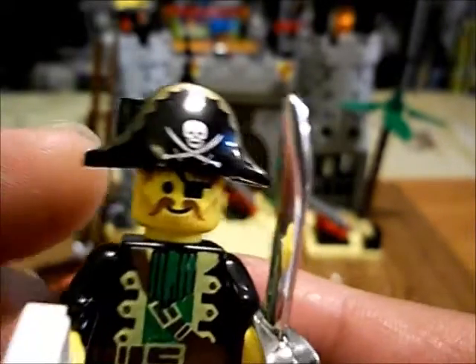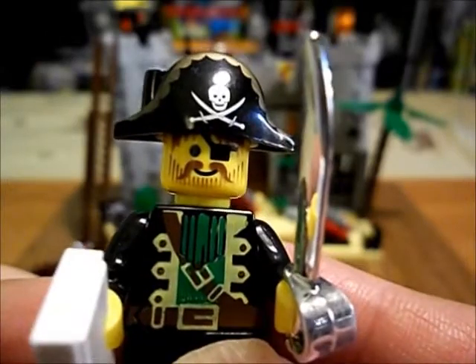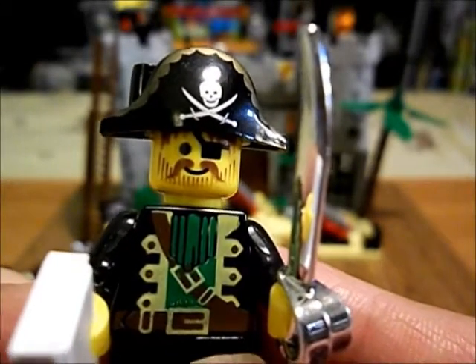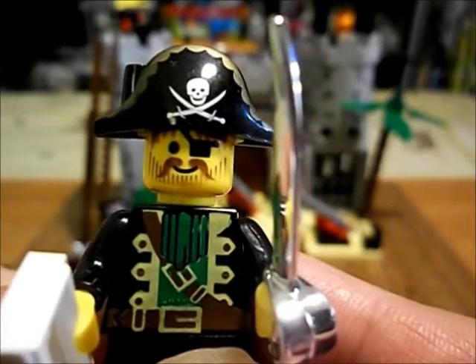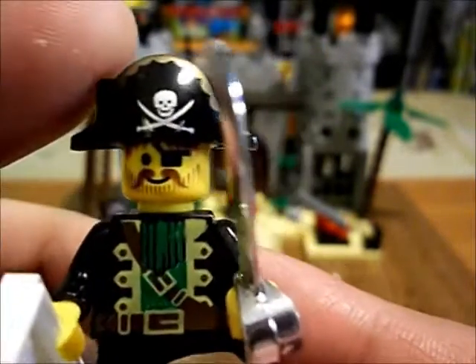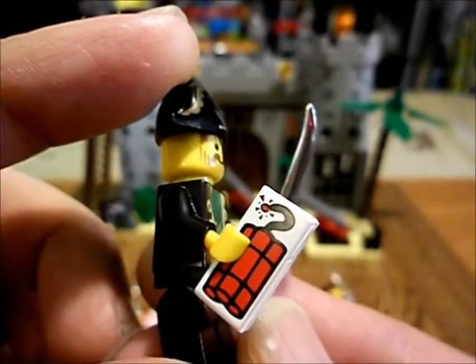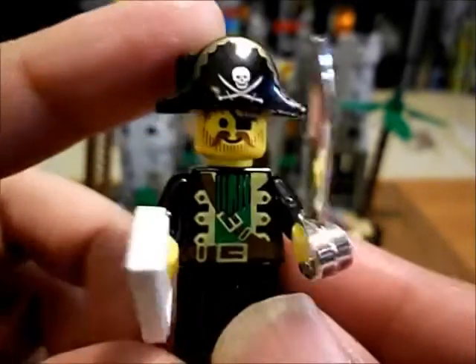And we get this guy — the pirate captain, me mateys. They took a pirate captain from Lego and reused him. It pretty much looks like it to me. And he's got dynamite and a shiny cutlass.